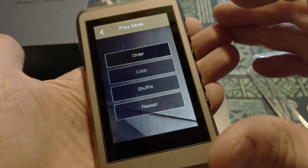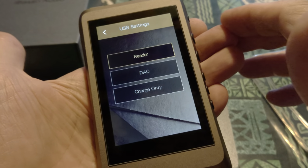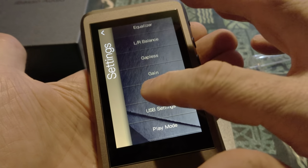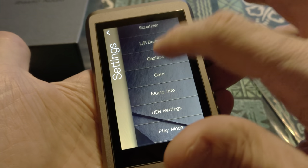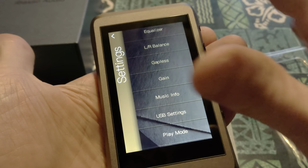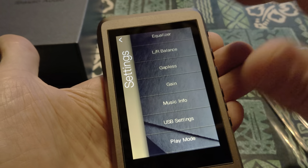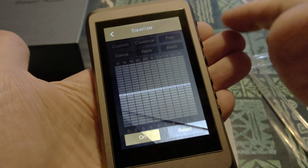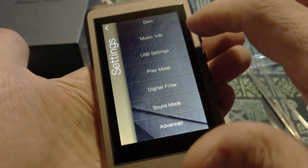Play mode — order, loop, shuffle, repeat. USB settings — reader, DAC, charge only. Gain — gain high, gain low. Gapless — gapless on. Left-right balance. EQ. We can get a PEQ going someday — that would be really nice.